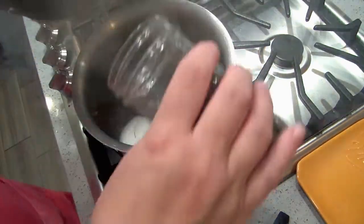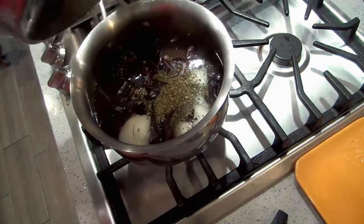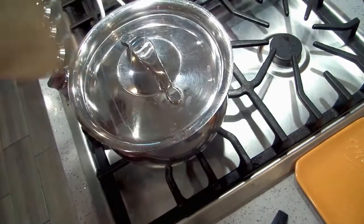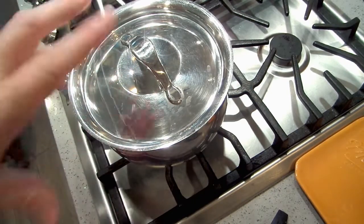I'm also going to add in some Mexican oregano — that's a good teaspoon of Mexican oregano. I like to put that in first so when we puree it and strain it, it gets all mixed in.